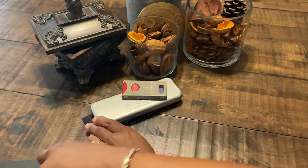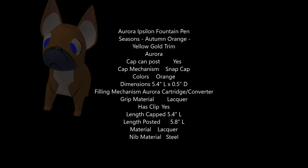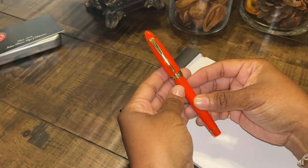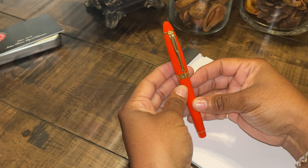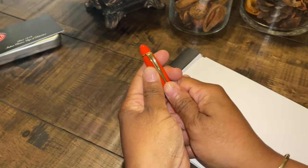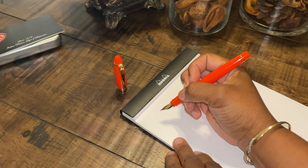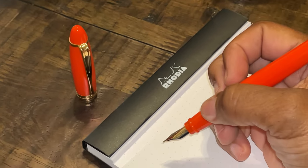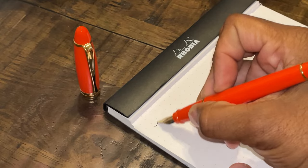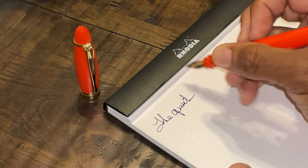We're back with our lovely Aurora Ipsilon Seasons fountain pen in autumn orange. We're going to take the cap off, place it in front of us, and do our standard writing test. We're going to zoom in so hopefully you can see that. Very smooth — like I said, this is a medium nib.